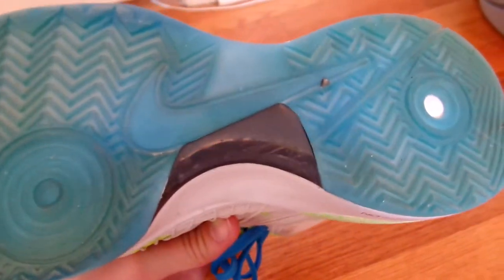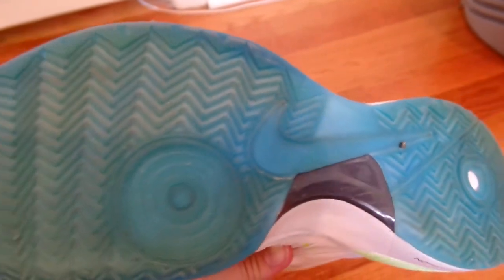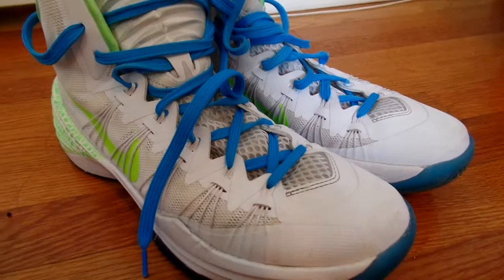The bottom of the shoe is a nice blue. As you can see, it has the edges and a lot of nooks and crannies, so you can really maximize your performance on the court and do the best to your ability.